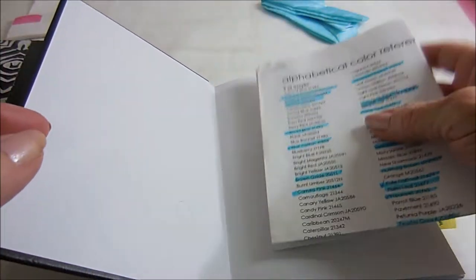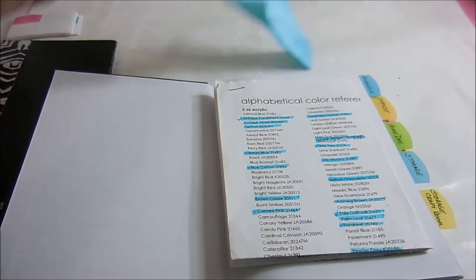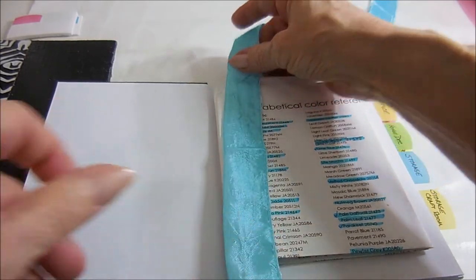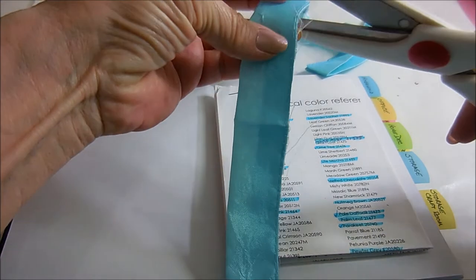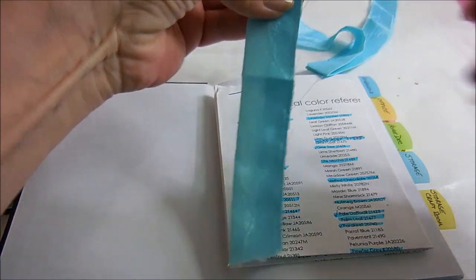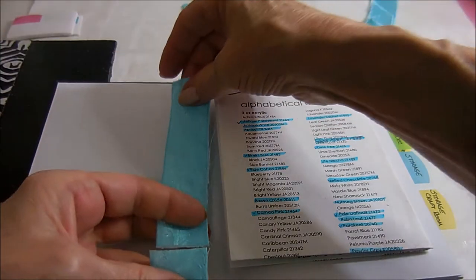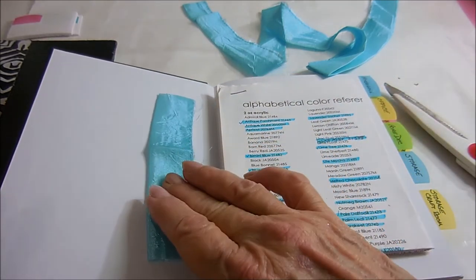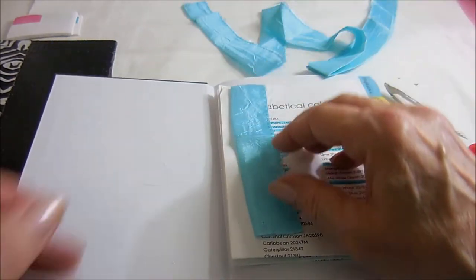This has really saved me money and helped keep what I buy to a minimum. I also want to cut a piece of this right now while I'm thinking about it — this is the color of my bathroom, and these are the shower curtains and the regular curtains. I'll just keep that in there because I'm looking for towels in that shade and haven't been able to find them yet. I may have to dye my own.